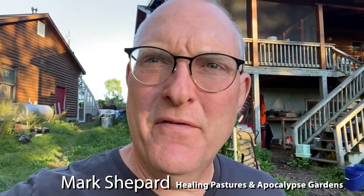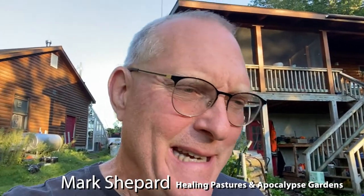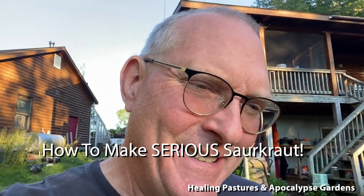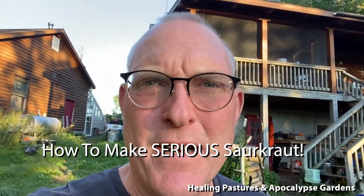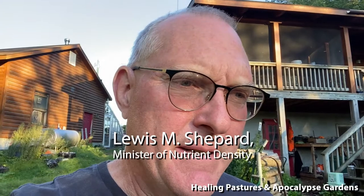Welcome to Healing Pastures and Apocalypse Gardens. Today I want to share a little adventure I had with my dad yesterday — we made some sauerkraut and got the cabbages from my friends at Adirondack Growers. They're huge cabbages. If you want to learn how to make sauerkraut, this video is going to help you do that. Watch all the way to the end because I have a little piggy surprise for you at the very end.